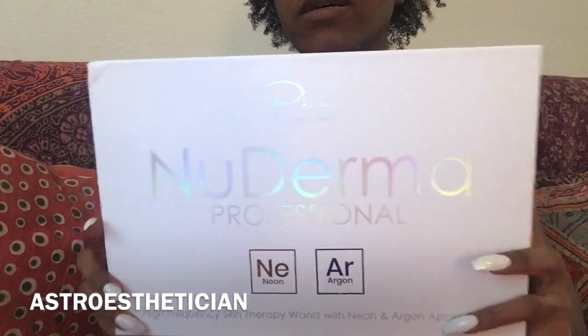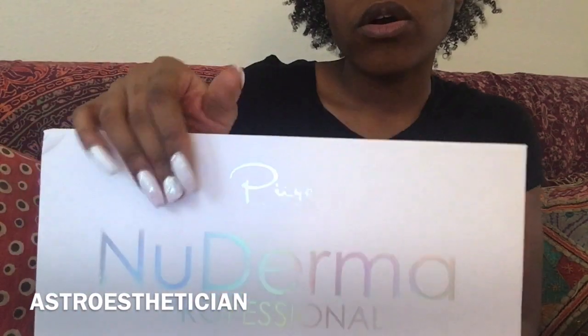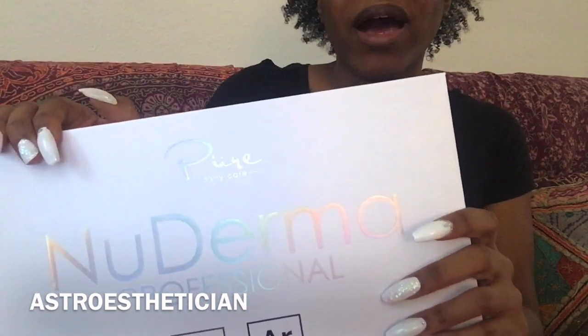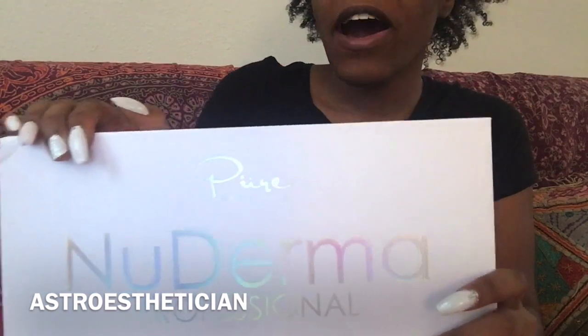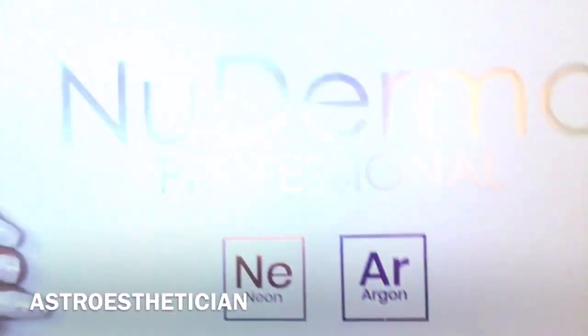I got this from Amazon and since I'm a Prime member the shipping was free. I'm going to leave the link in the description so you can go ahead and see how to order it yourself. I ordered this on the 10th and it arrived on the 14th. Because of the COVID situation I sanitized the box before I opened it. It came in a really long box — like four times as long as I think it should have been.